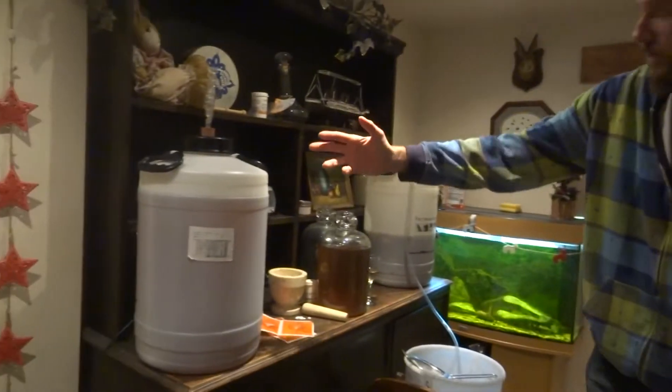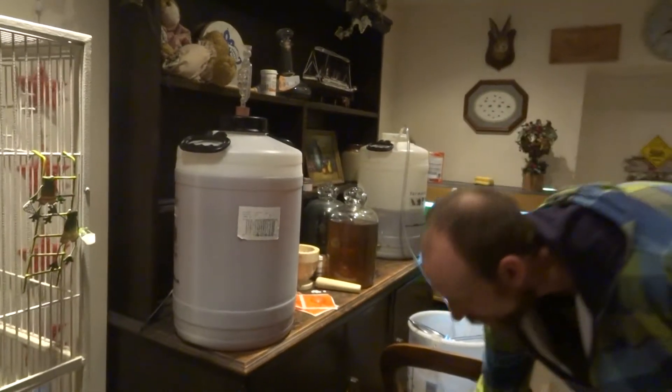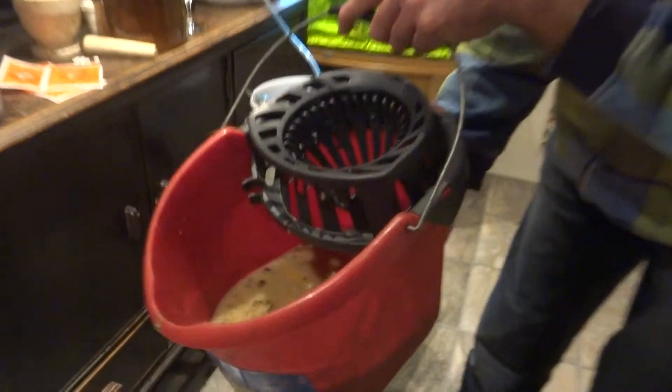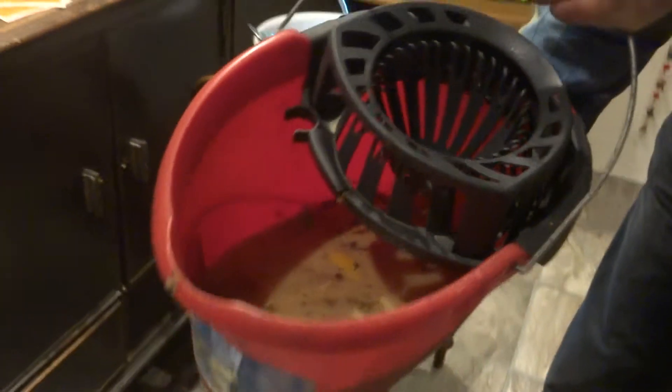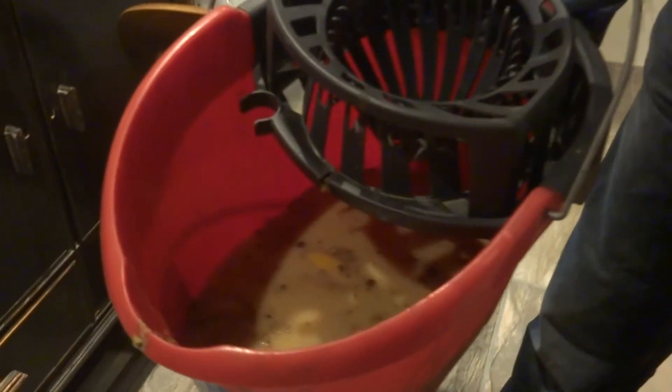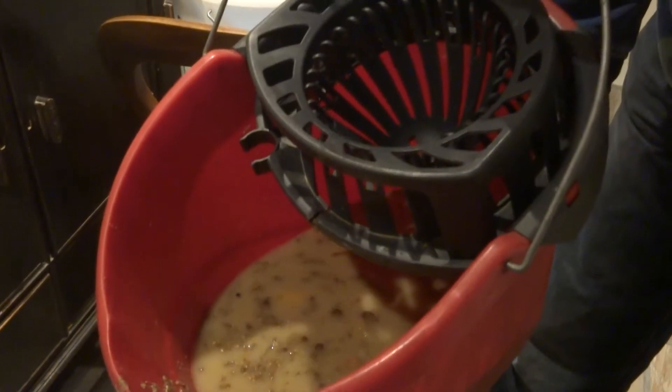That vessel is obviously the same size as the one I'm doing now. That's the amount of waste I've got, which I would say is about half a gallon, and that's basically your spent yeast, your old sugars that have been stretched and pips and all sorts. Don't want that in your wine.